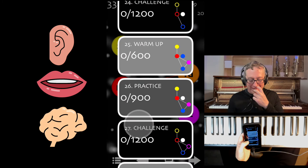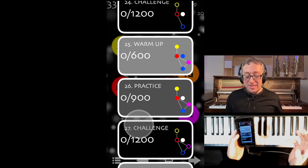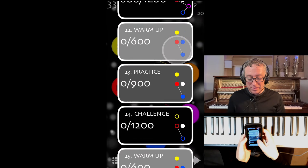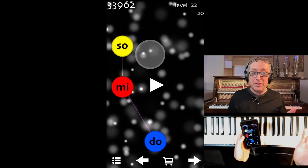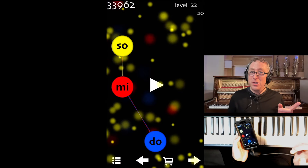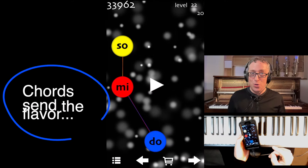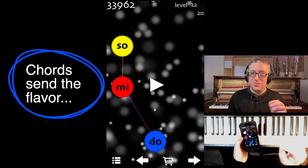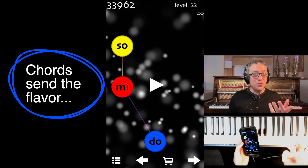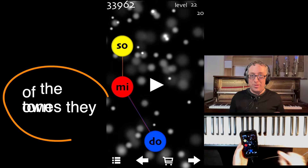So now we're going to add different things. Because you're getting the sense for music, you might notice that there are some levels that focus on certain patterns. Like in this level, we got DO MI SO — that is the tonic triad, that's all the notes in the one chord. So it's very useful to become very conversant in the sounds of that chord or that pattern.